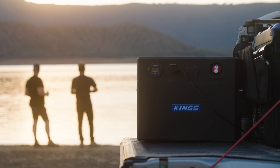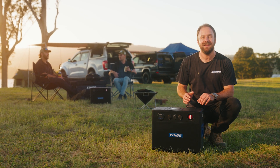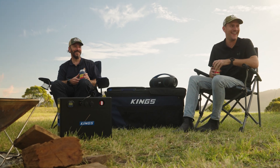Designed in-house by Adventure Kings from the ground up, this is a bit of gear that we are super proud of and has taken years to develop. Now, for the first time, I'm going to take you behind the scenes and introduce you to some of the team behind BatBlock.